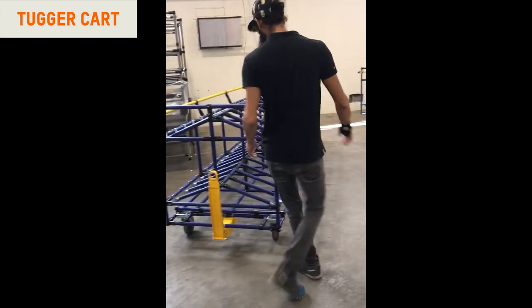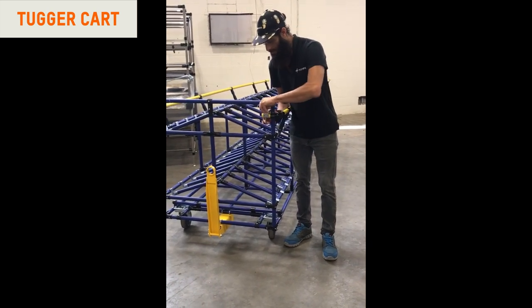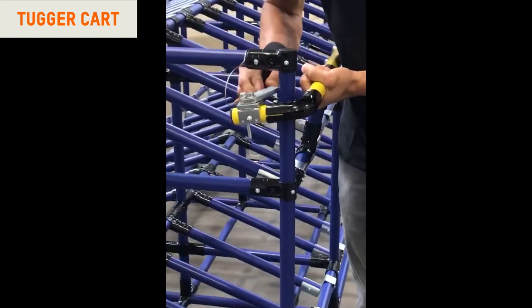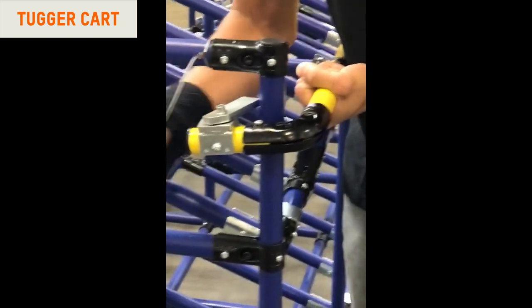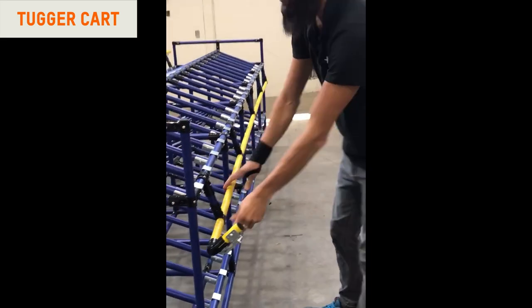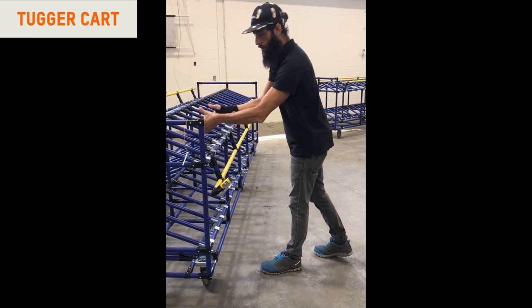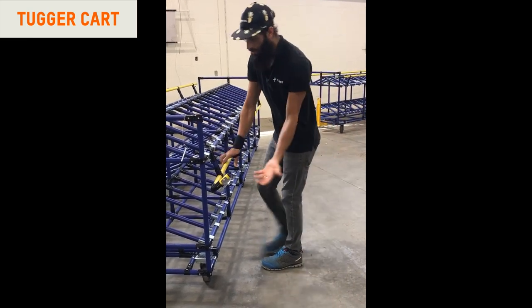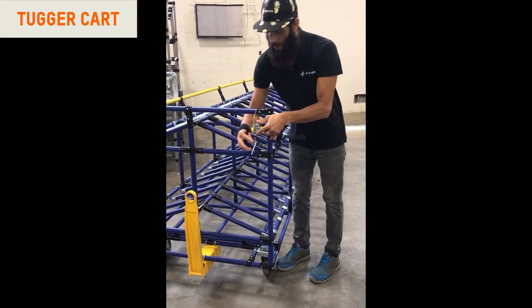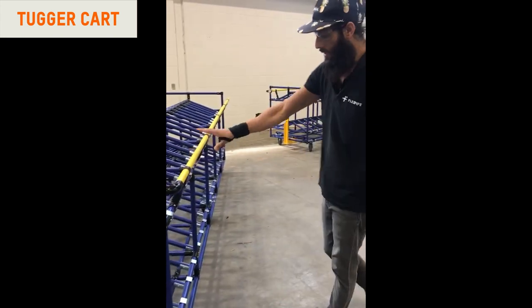One curious thing here is that they have this locking mechanism so that we can go ahead and install — or rather pick — the boxes without having to lift over the guard gate. This is a drop-down guard gate, so now we can easily move the boxes that we need to transfer from one place to another. When it comes time to locking it into place, we just bring it back up and use our pin here to lock it into place. That's one of the features.